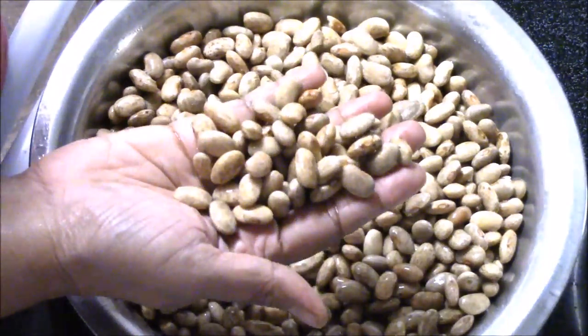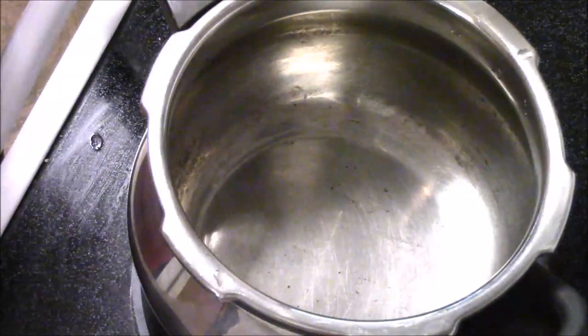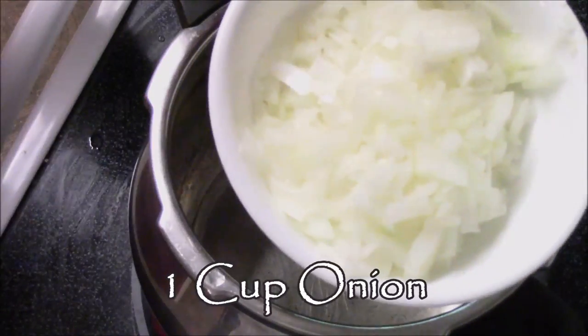As you can see, they are nicely puffed up. Now I'm going to cook the beans. To cook the beans, I am taking one tablespoon of oil, and I'm going to add one cup of onion.